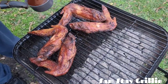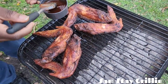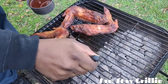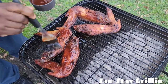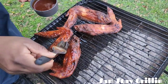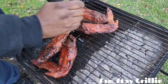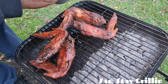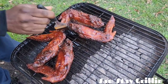All right, our turkey wings are about done. Now I'm about to sauce them up — this is a regular barbecue sauce, I add some vinegar to it. Sauce them up and let them sit on there for about five minutes and then go ahead and take them off. Oh yeah, man, that looks good — let's get this one sauced up too.